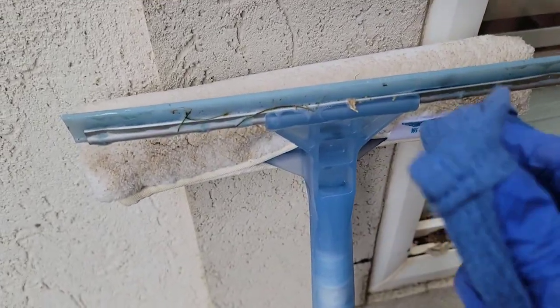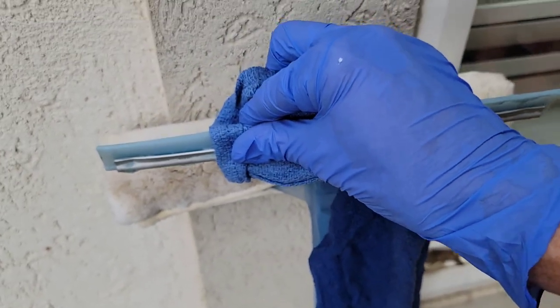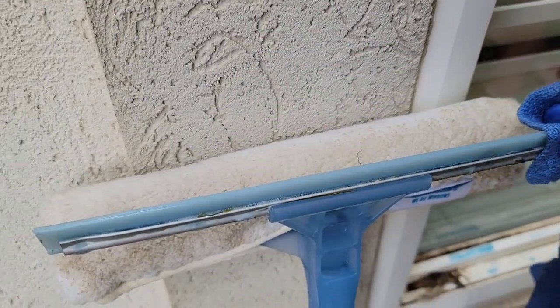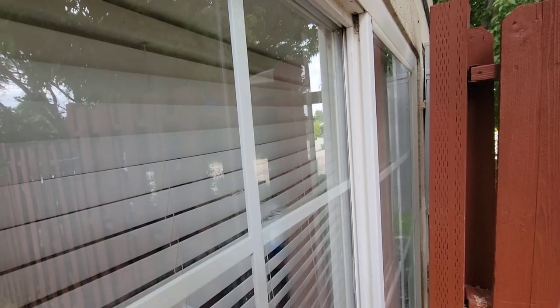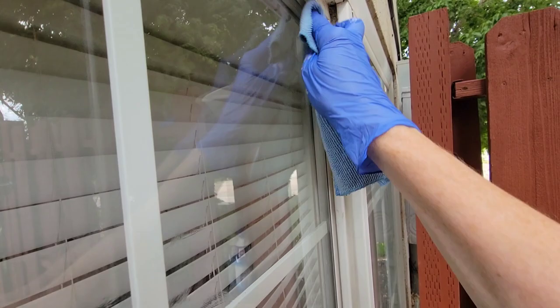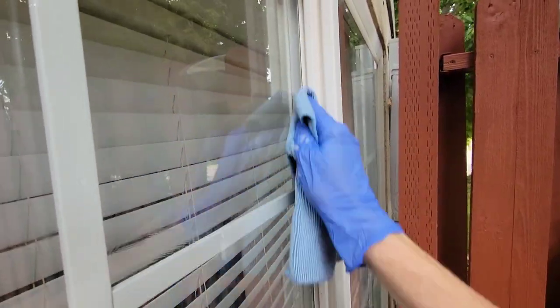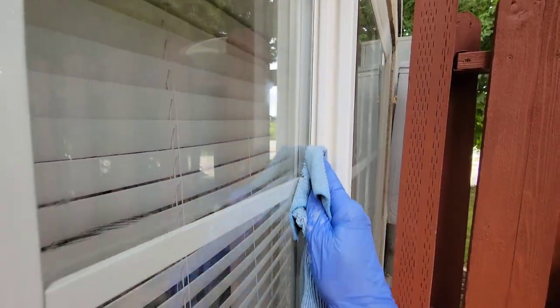After you've squeegeed your window, I always think it's a good idea to go back and rinse off your squeegee with water and wipe off any excess — you don't want any toilet bowl cleaner sitting on it for a long time. Then the last step is to grab your microfiber cloth and wipe down the corners, edges, and any places where your squeegee missed. This just touches up the corners and polishes it off to give it a nice finish.